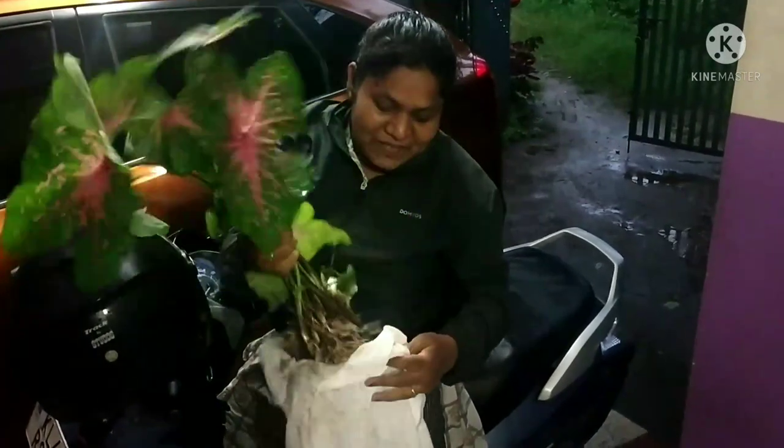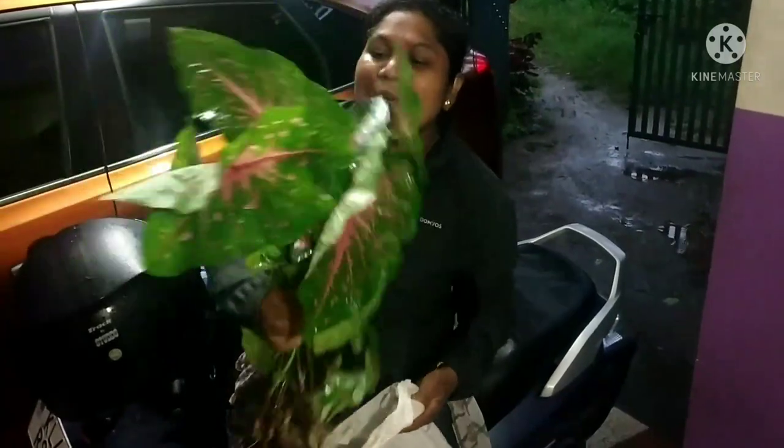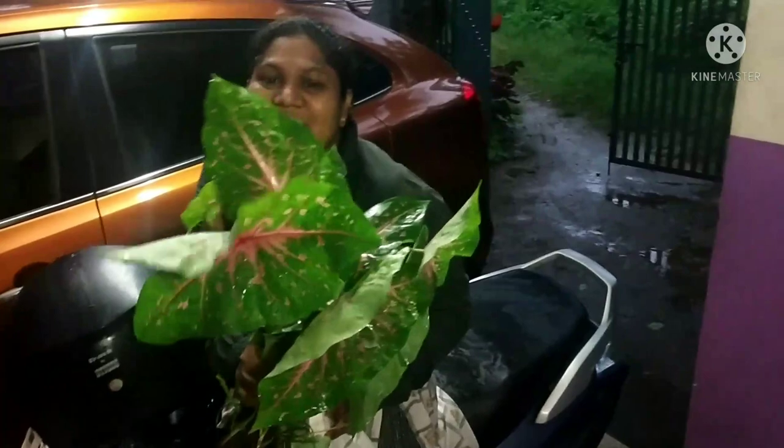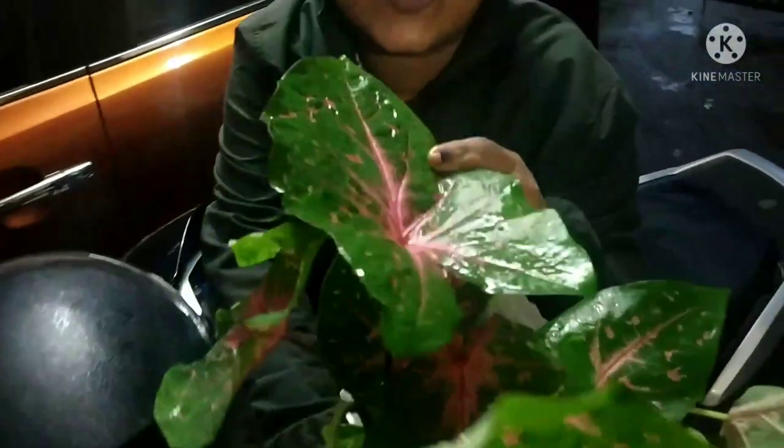Because I want to start making this kind of plant. This is the plant. I have two combinations. It is also a pink color.